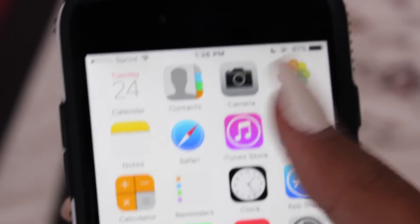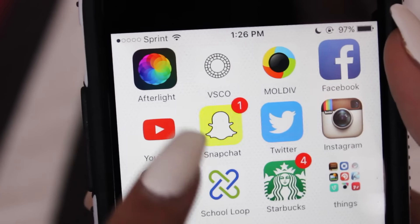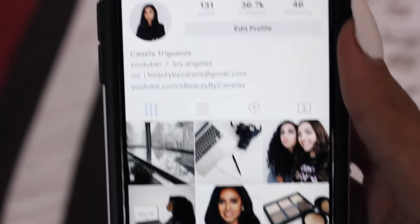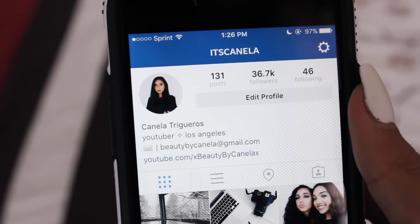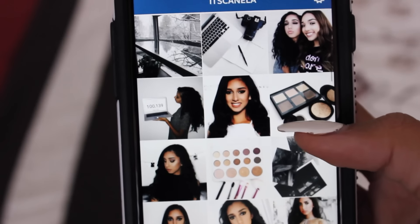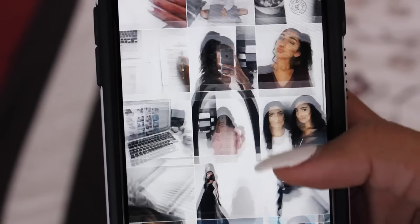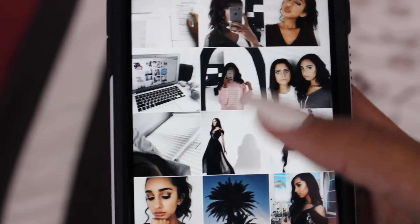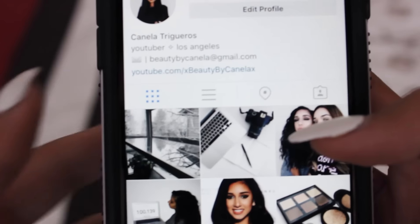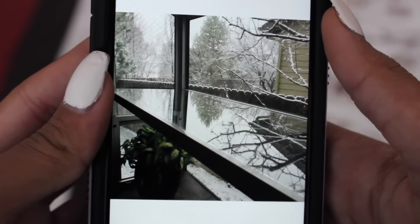Okay guys, so this is my phone — I have the black iPhone 6 — and the main apps I use are VSCO and Facetune. This is my Instagram theme; don't forget to follow me at its_canela. My theme is just a basic white, clean, fresh theme, and it started right about here at that picture. A lot of people have been asking how I do this, so I'm just gonna use my most recent post as an example.